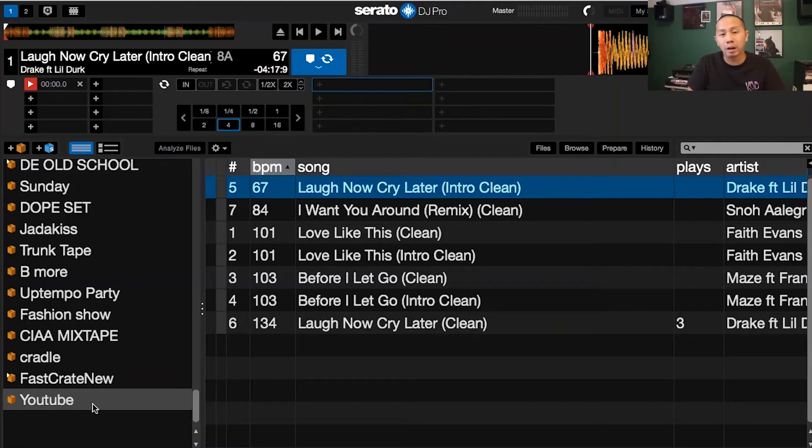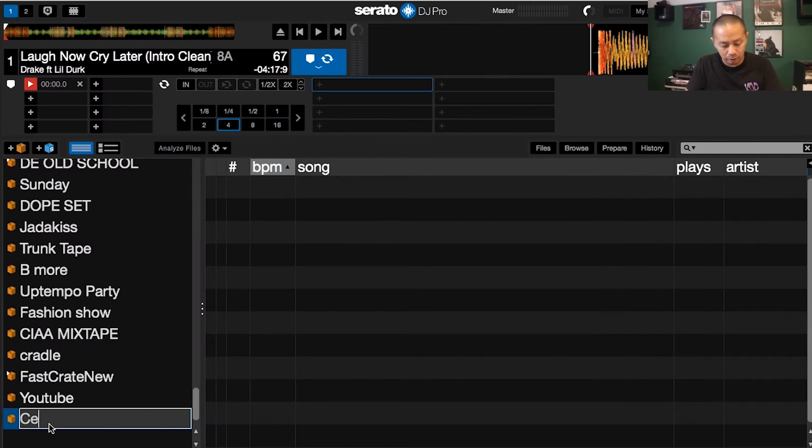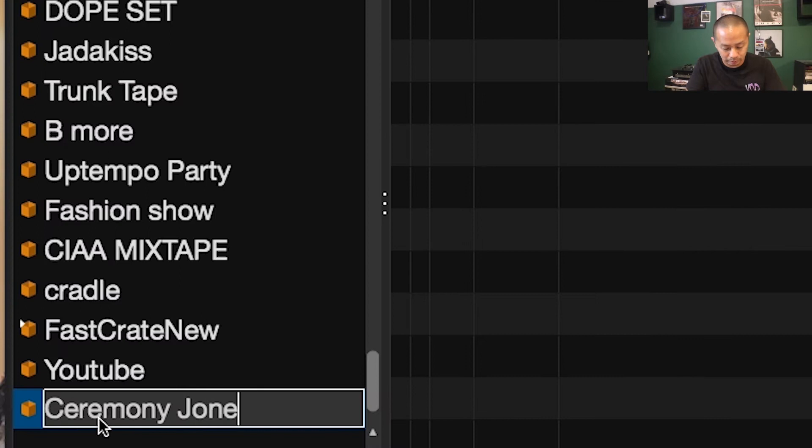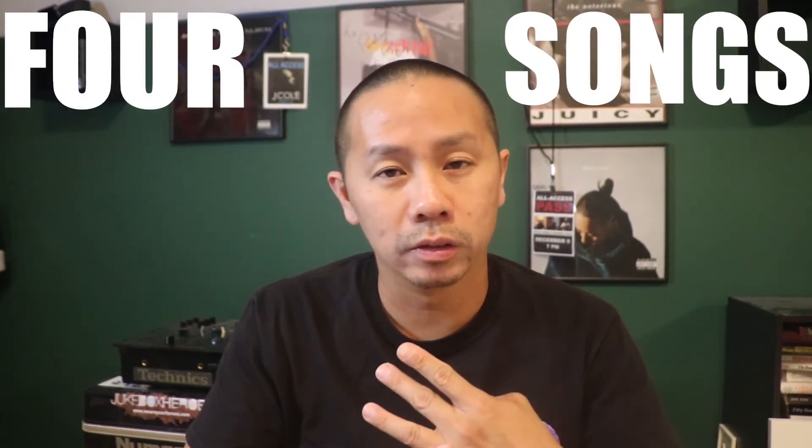We're going to go through my Serato and I'm going to set up the crate step by step so you guys can see what I'm doing. Right now I've opened up Serato and I'm going to create a new crate — I'm just going to call it 'Ceremony Jones Wedding' — something real easy. What I know for a fact is there are typically four songs that you need.